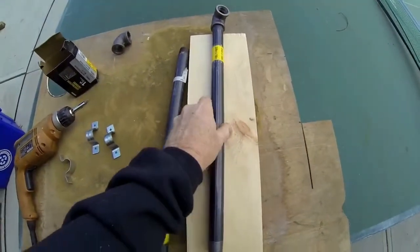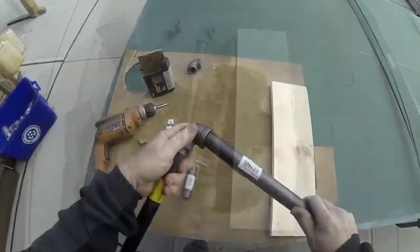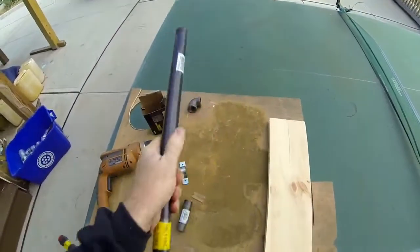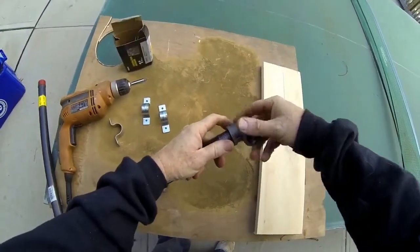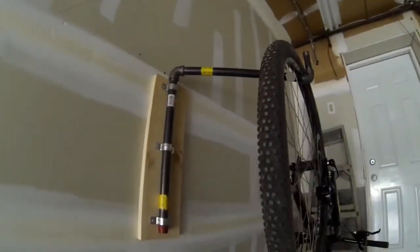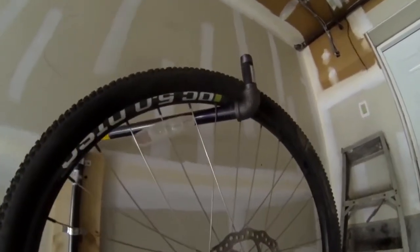We're going to mount that pipe to the 1x6 just with those pipe brackets. We'll screw the entire assembly together and you can tighten these with a vise or with a pipe wrench. Just make sure that when you're all done you have one 18-inch piece aimed upward, an 18-inch piece coming out, and then that three and a half inch short pipe sticking straight up just as shown.